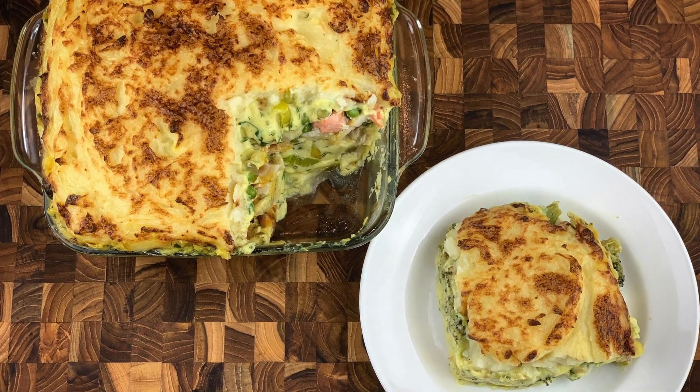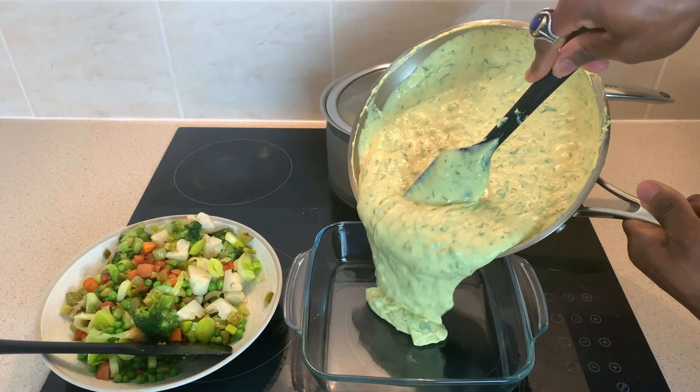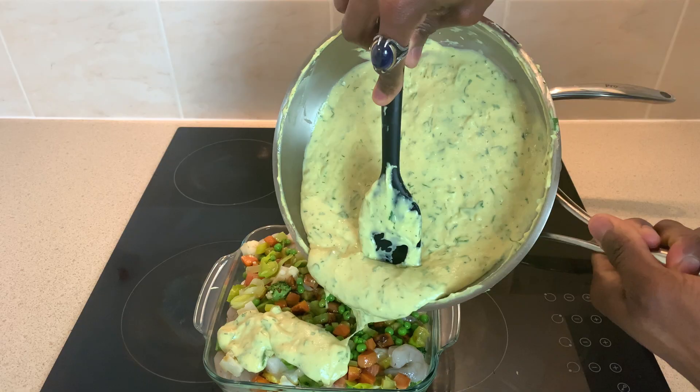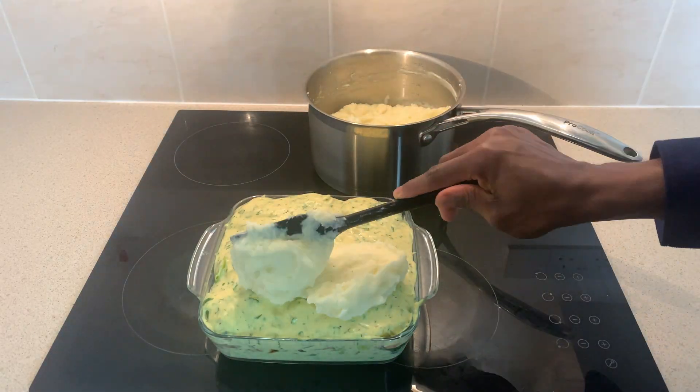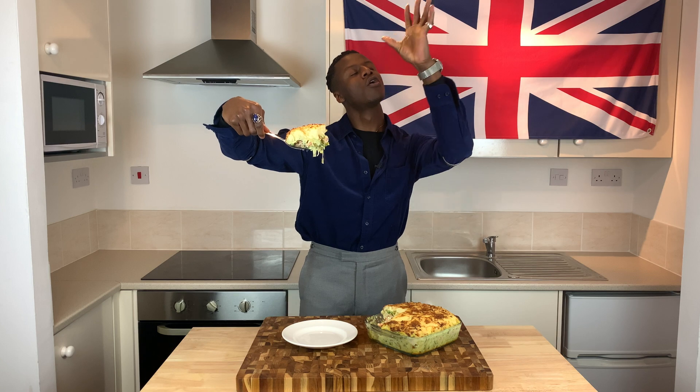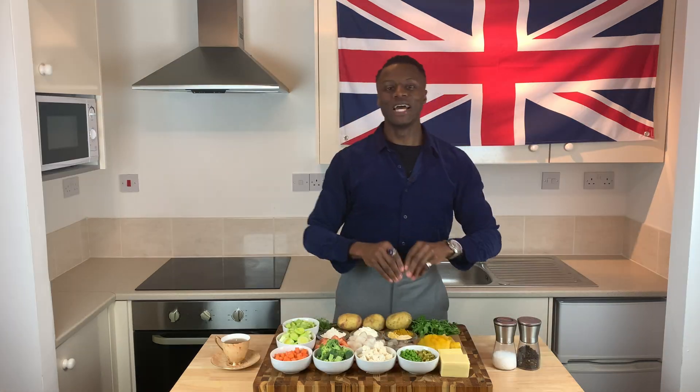Our fisherman's pie will consist of a rich creamy sauce, a variety of vegetables, whole pieces of fish, all topped with grilled mashed potato. So with your appetite peaked, allow me to introduce the ingredients to you.